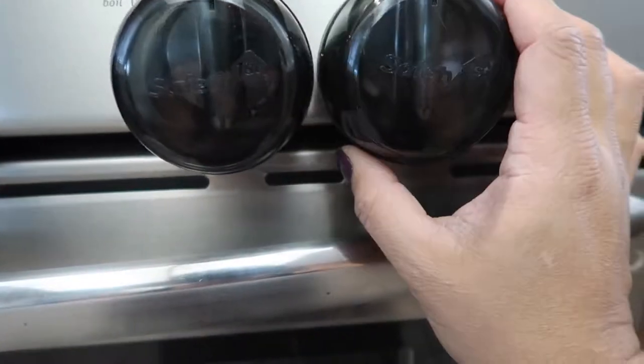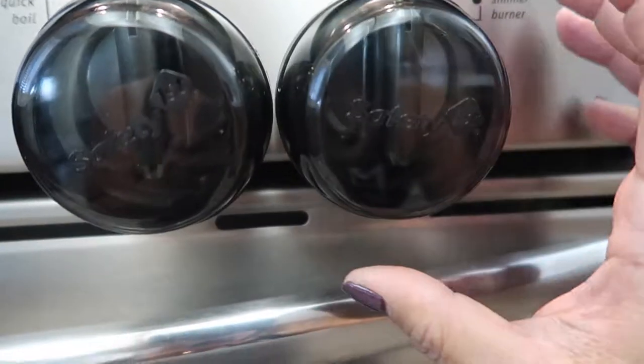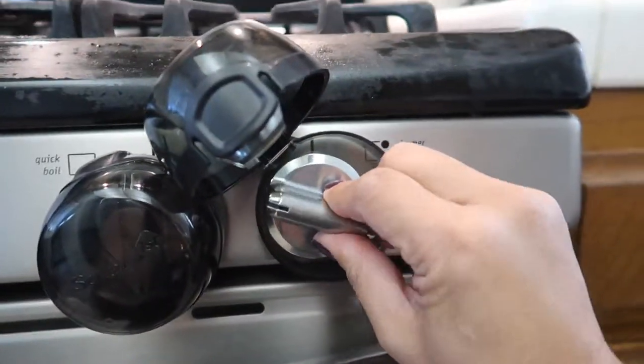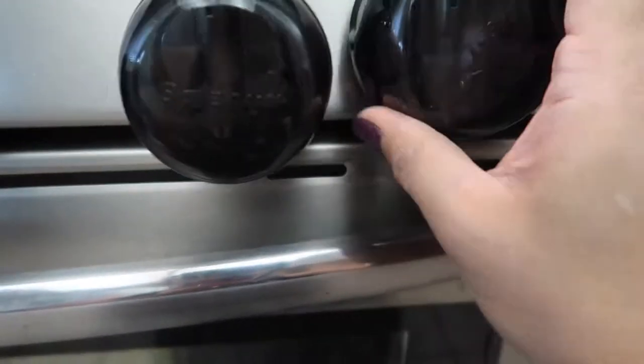The only thing I don't like about it is it moves around. Nolan does this with it. You could put double-sided tape, but I don't want to ruin the hardware. So I'm okay with it moving around. It's easy to turn on — there it goes turning on — so it doesn't really get in the way, and you just close it.